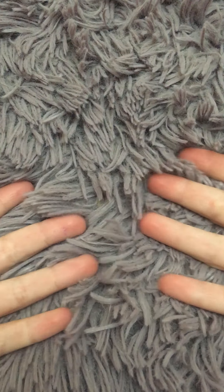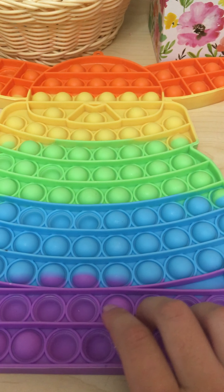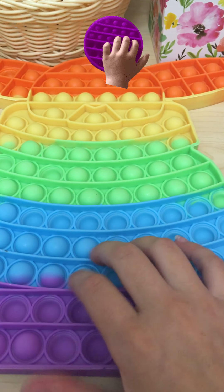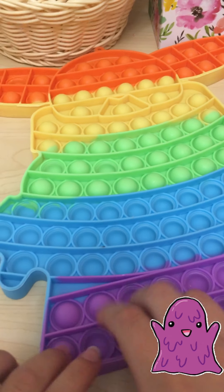Welcome back to our channel, it's Olivia! Let's get started with the video. Right now I'm just trying to get it to the soft side and I'm using some slime — here's the popping!